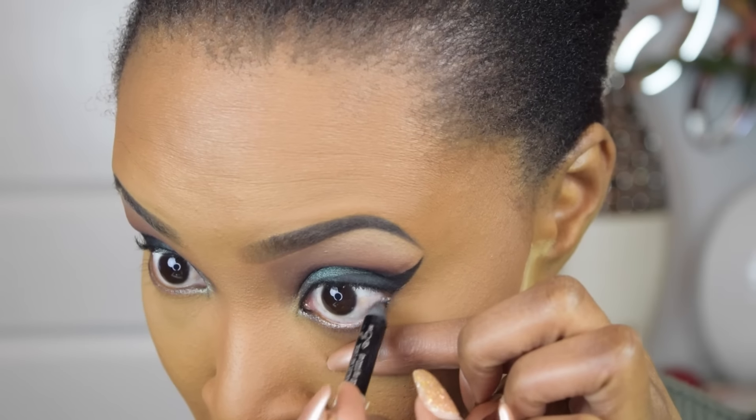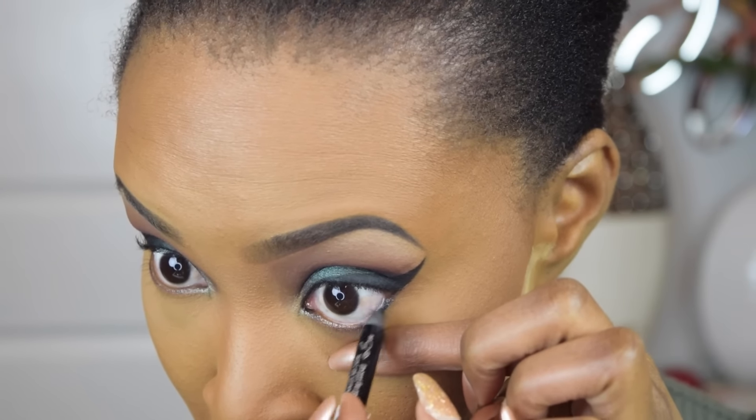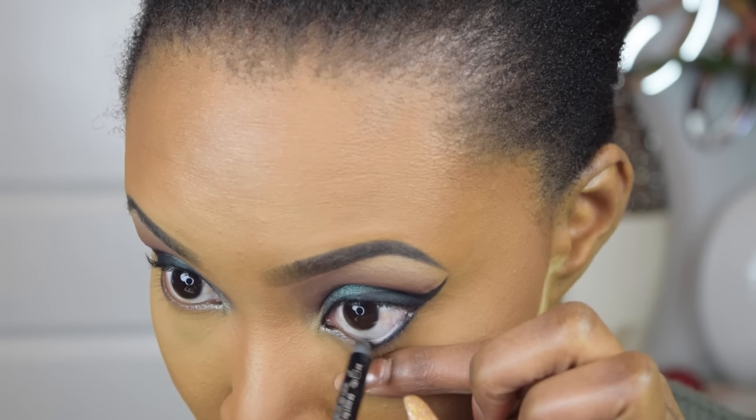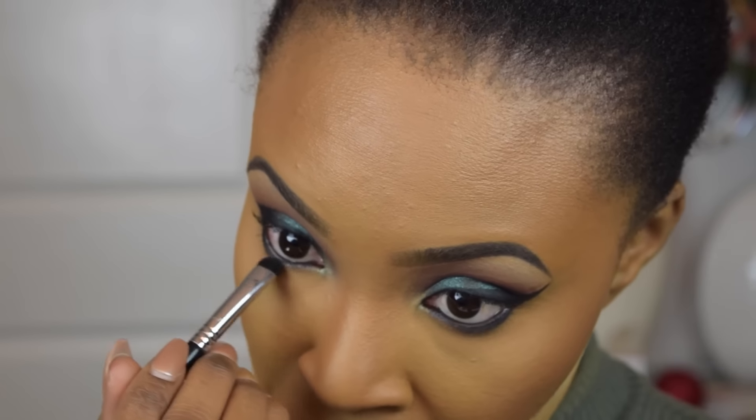Now to finish off the eyes, I'm going to be applying a black eyeliner — I'm not being too careful because I'm going to be using a Sigma E20 brush to smudge this and smoke it right on out.